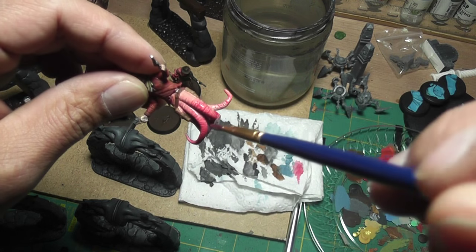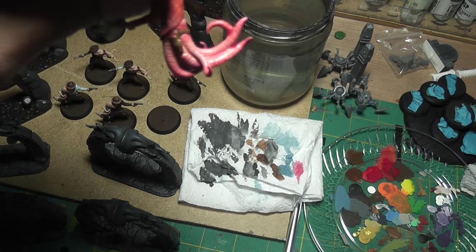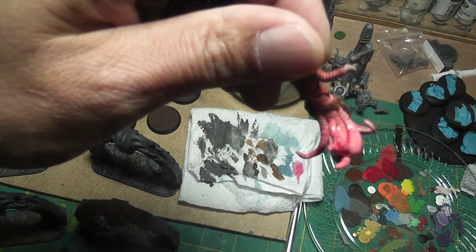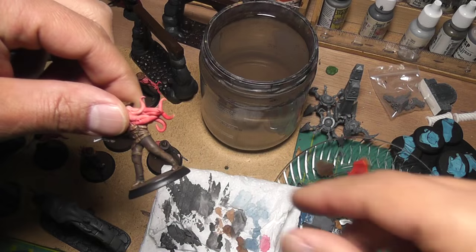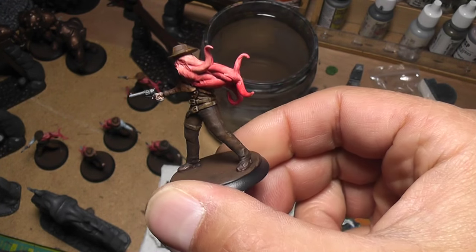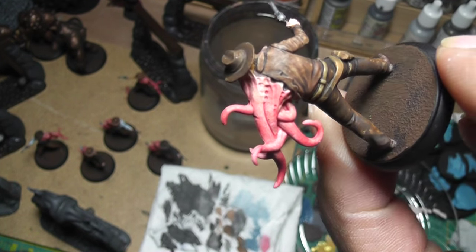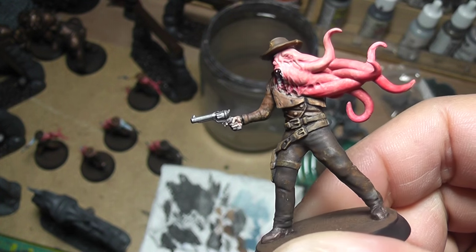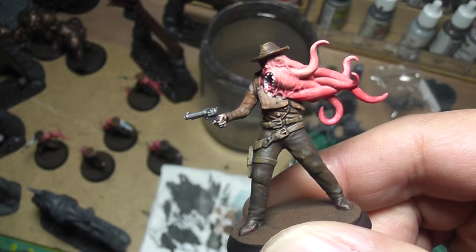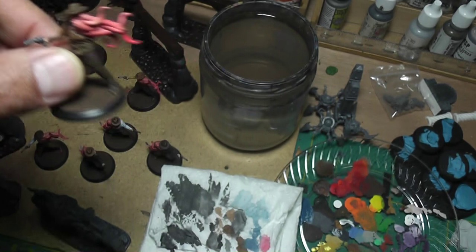It looks appropriately gross. Here's what they look like dry - I think they turned out pretty well, with a little more red towards the ends. At this point you can actually stop here and be done with it.